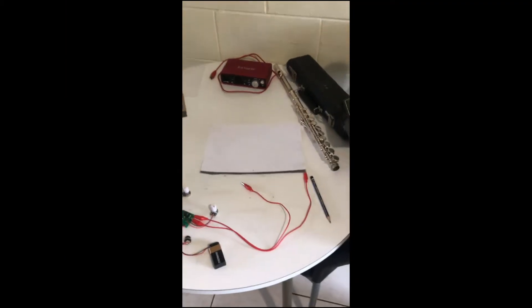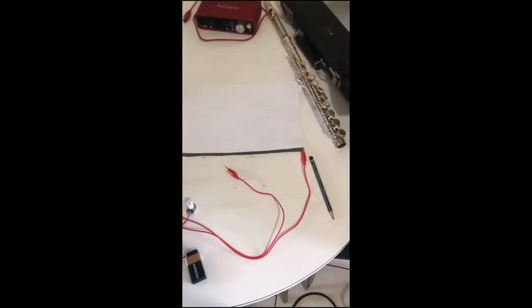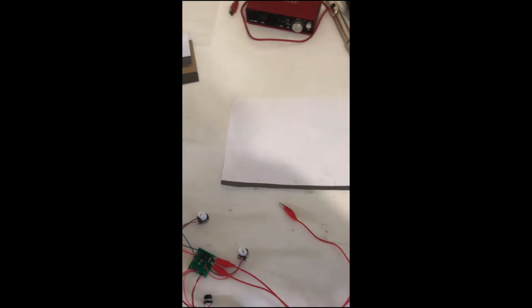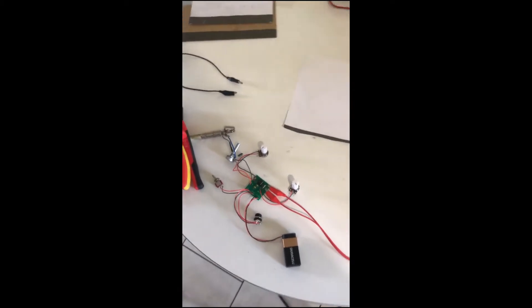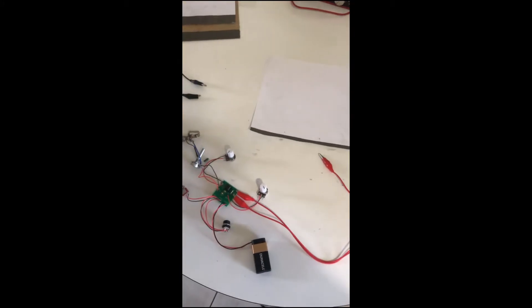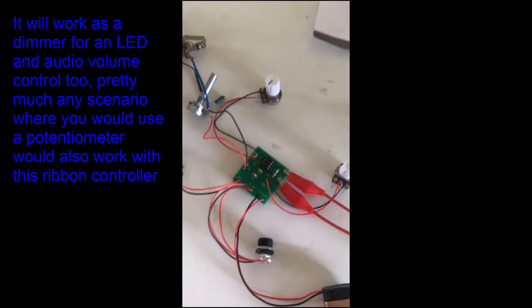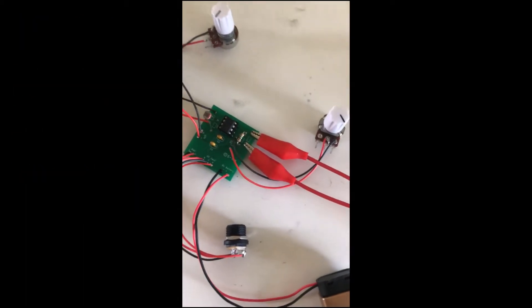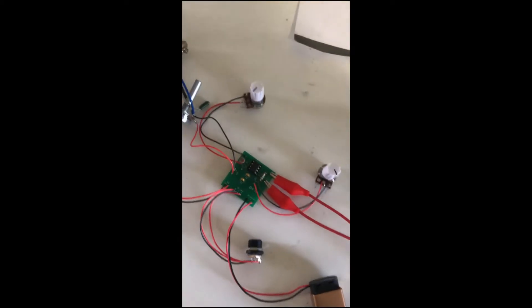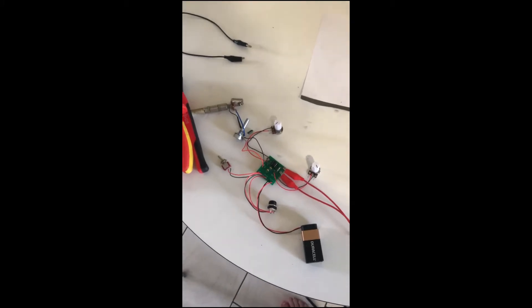Here we have a sort of makeshift homemade ribbon controller. It acts as a variable resistor that lets you control the voltage of whatever you want to control. I've got it hooked up to the Synthrotec optical theremin. I've removed the light-dependent resistor, which is the actual theremin portion of it, and I've replaced it with two crocodile clips.